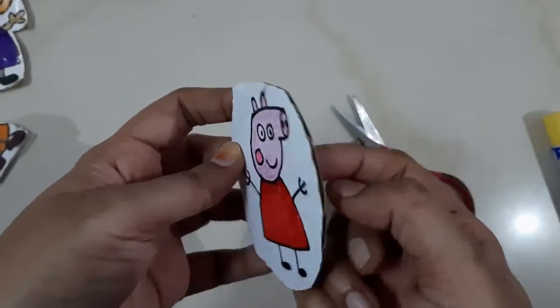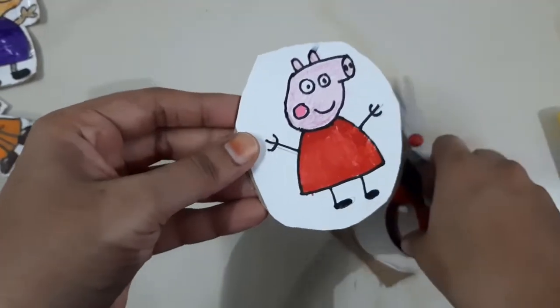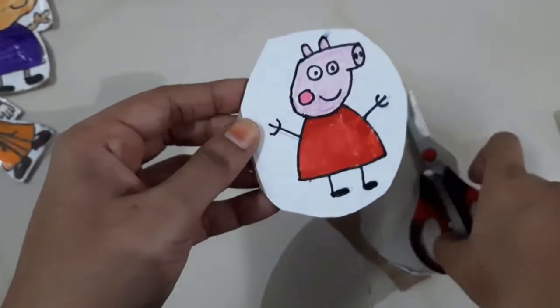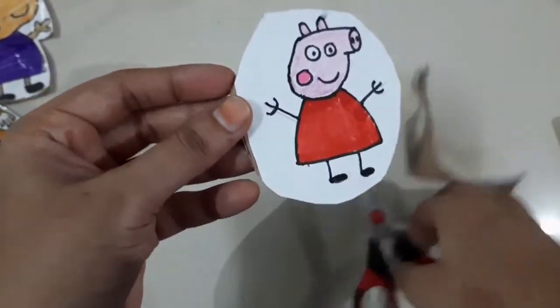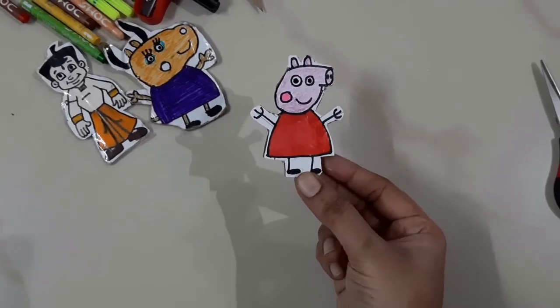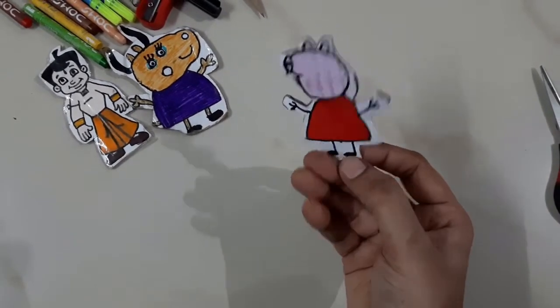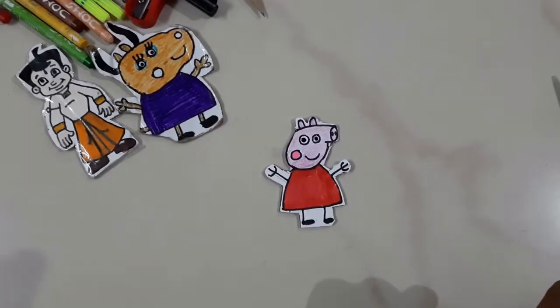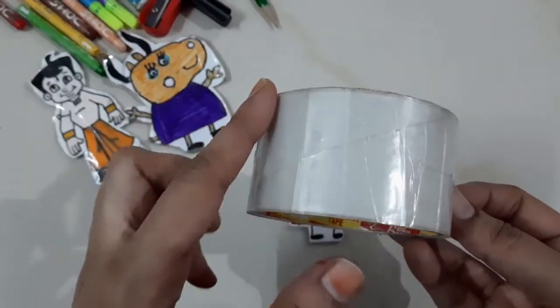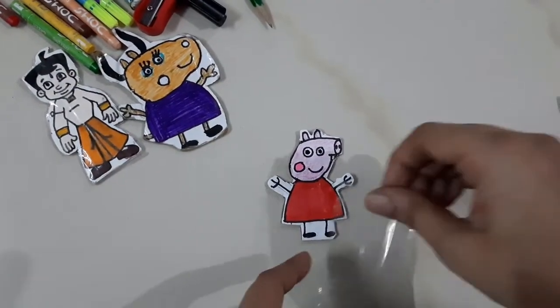You will have to cut it the same as you can. This is the coloring of the paper on the back side or the front. Now we are going to place the tape. There is a 2-inch tape and a 1-inch tape.